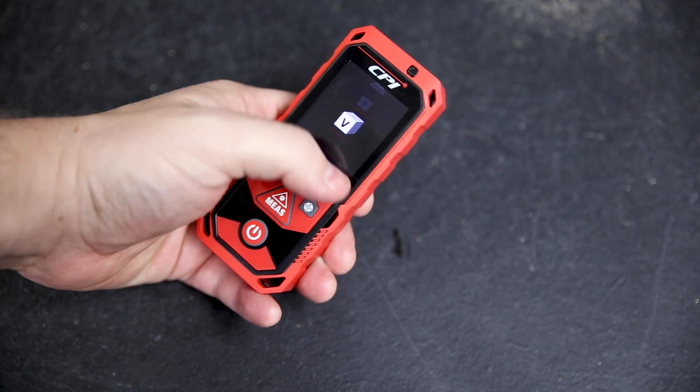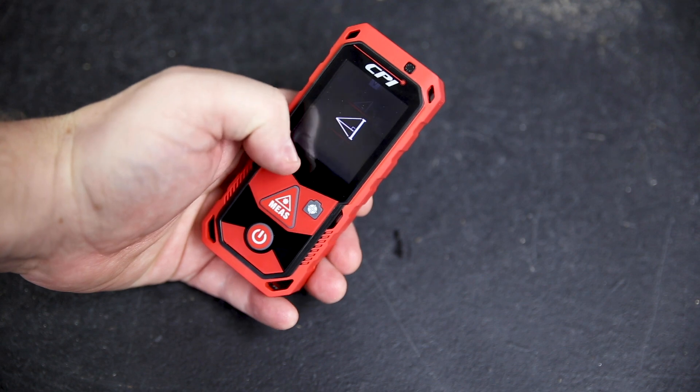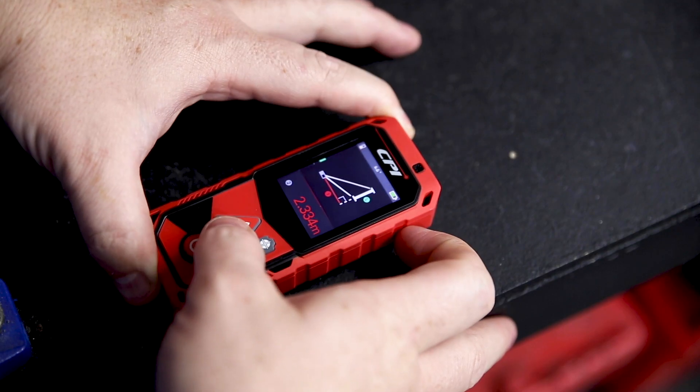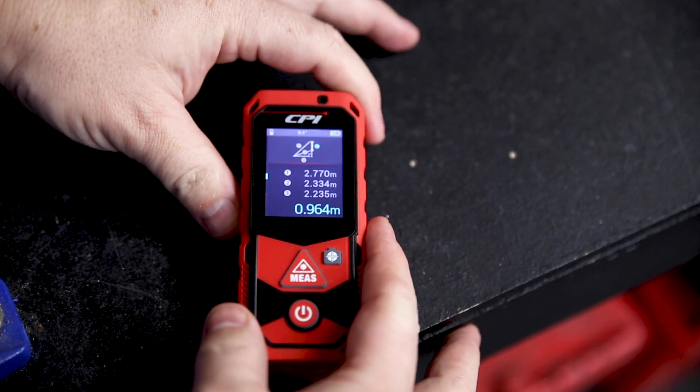Swipe right on the touchscreen to select the different modes, from area to volume measuring, or using Pythagoras to measure the height or the length of an object from range. All you have to do is follow the guide, and the measure does all the calculations for you.